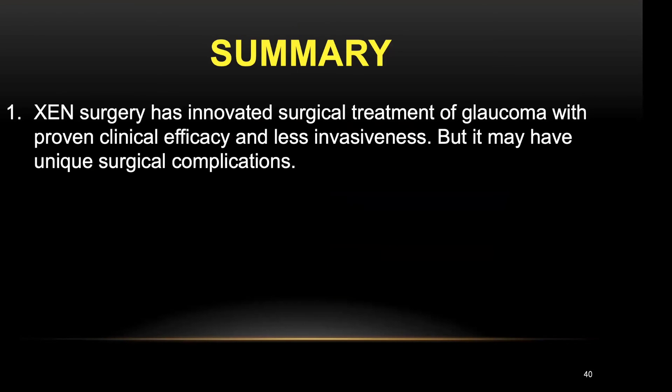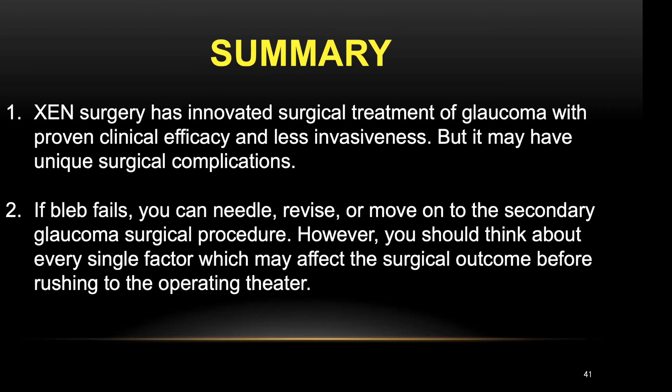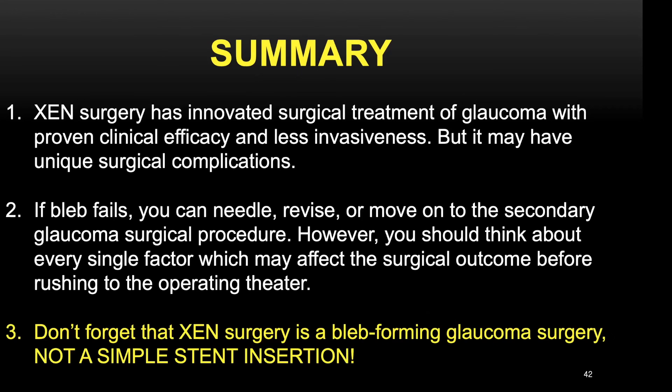To summarize, gen surgery has innovated the surgical treatment of glaucoma with proven clinical efficacy and less invasiveness, but it may have unique surgical complications. If the bleb fails, you can either revise it or move on to secondary glaucoma surgical procedures. However, you should think about every single factor affecting the surgical outcome before rushing to the operating theater. Don't forget that gen surgery is a bleb-forming glaucoma surgery, not a simple stent insertion. Thank you.